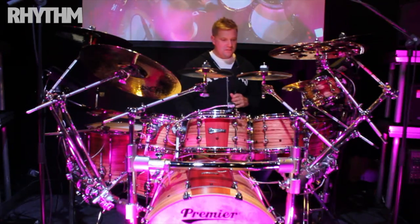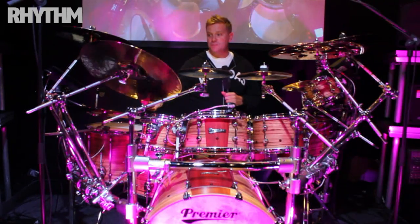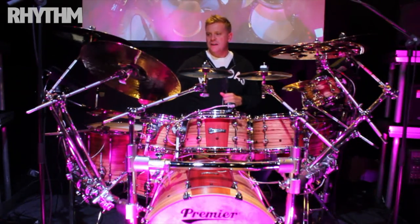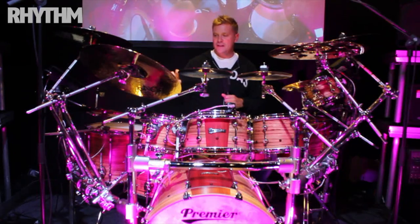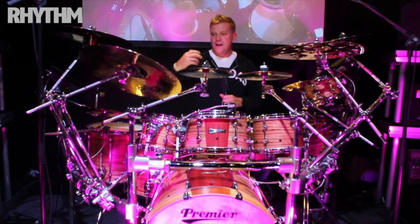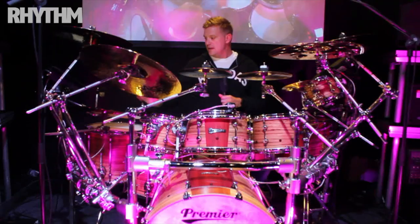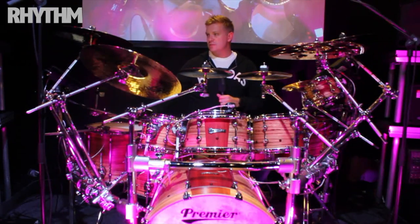Cymbal-wise, I'm a bit of a cymbal freak. Paiste have been really good to me over the years. This is a brand new setup that they gave me for the tour. I'm not normally one for a heavy ride — I like the dark energy stuff — but this is their new metal ride from their custom collection. It's actually really musical; it's not just like a wheelie bin bell sort of sound. I'm using a Metal China as well, 18.